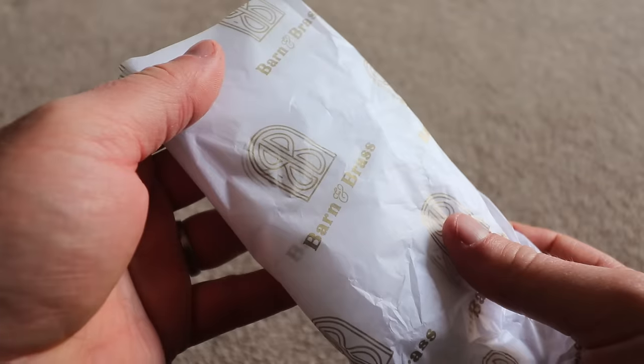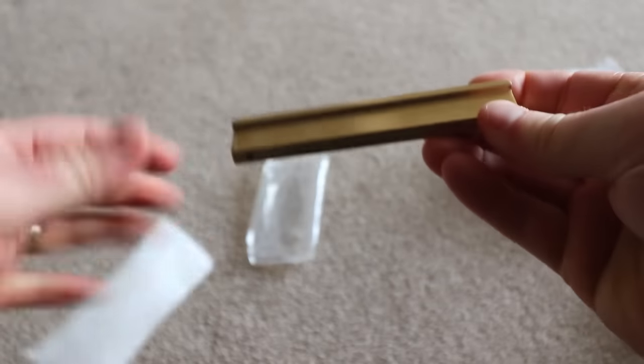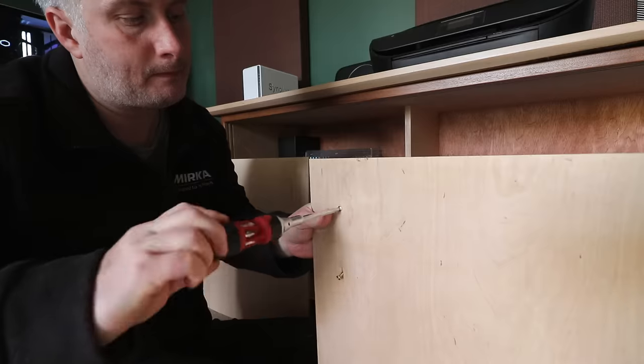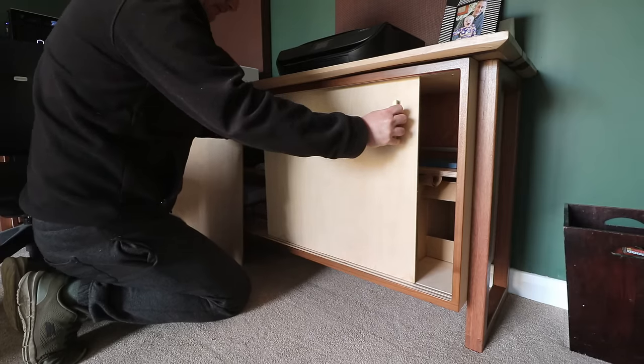I ordered some lovely solid brass handles online. These are miles apart in terms of quality from the nasty coated nickel ones you usually find in the shops, and these are the same handles I used on my desk drawers which were gifted to me by Barn & Brass — linked to their website in the description box below.